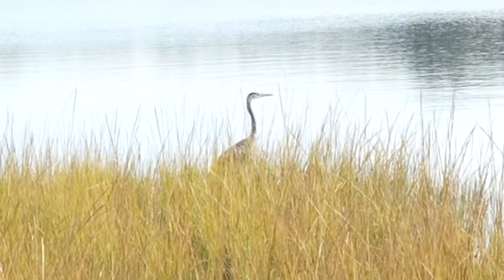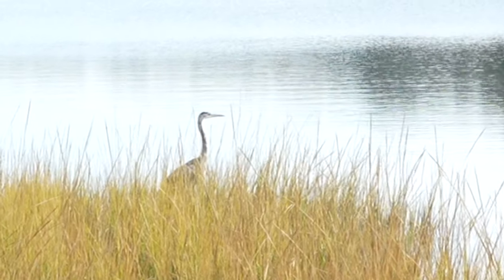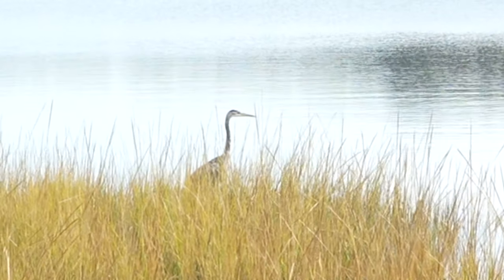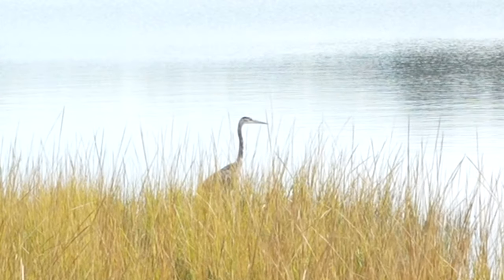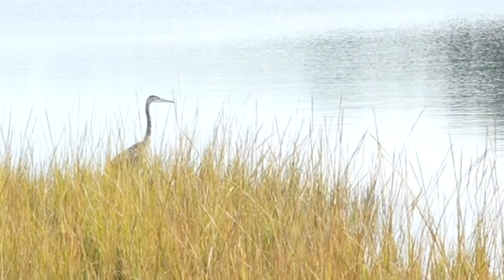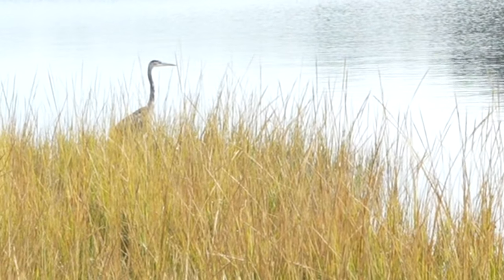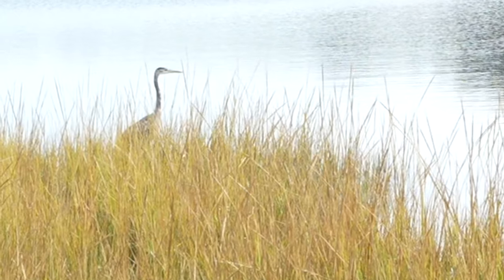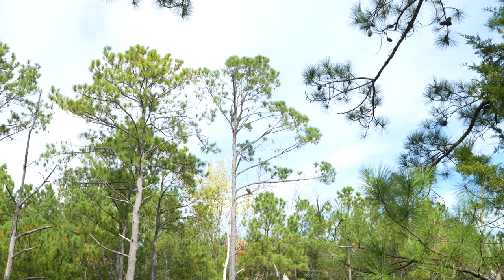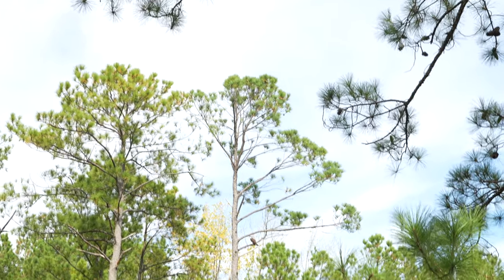I'll attempt to zoom in a little in post — if I was able to, you're going to see this is a great blue heron just sitting there right off the edge of the swampy grass. I'm going to let the grandparents with two grandkids up ahead of me get a little further along because they're making a lot of noise. And we have an osprey that you just wouldn't even realize is up there.